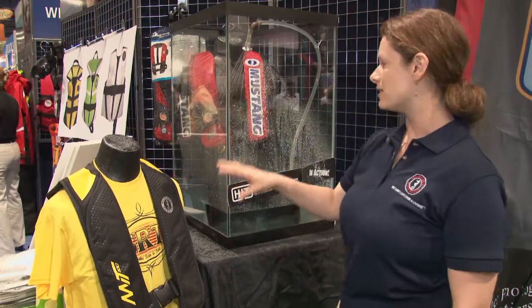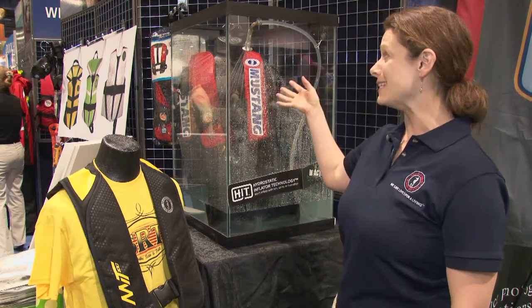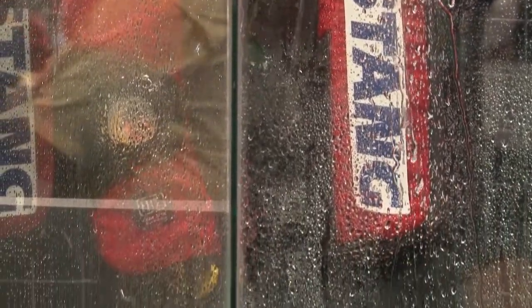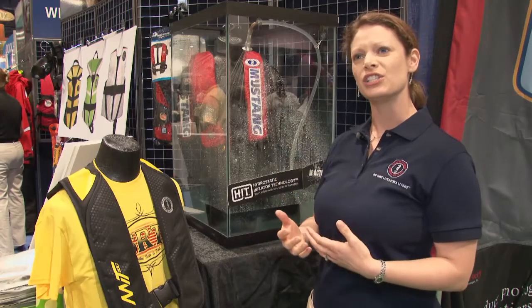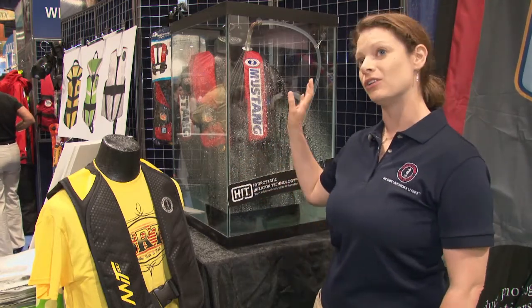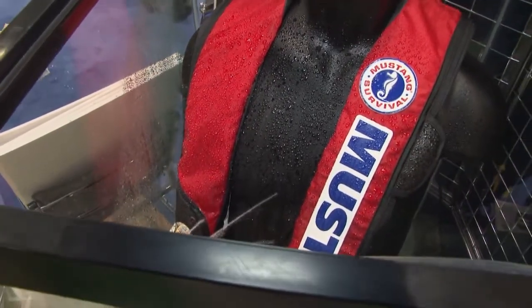For more serious anglers, we have our hydrostatic inflatable PFD. As you can see, this tank has been running for over 48 hours and the inflator has not inflated. Other inflatables operate on a little tablet, so that when the tablet gets wet, the PFD inflates. That's good if you're in drier conditions or maybe only going to be in the rain for a day or two at a time. But if you're going to be in big water or really humid, wet conditions all the time and you just want to be able to leave your PFD on your boat and forget about it, this is the PFD that you need to have.